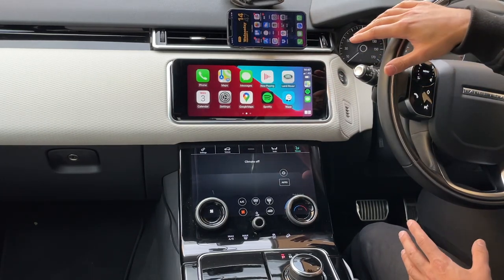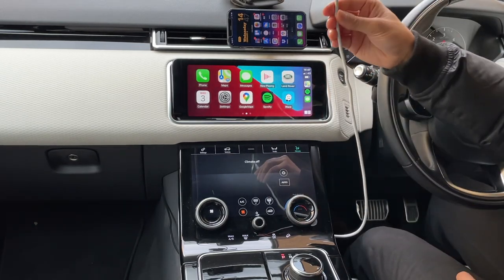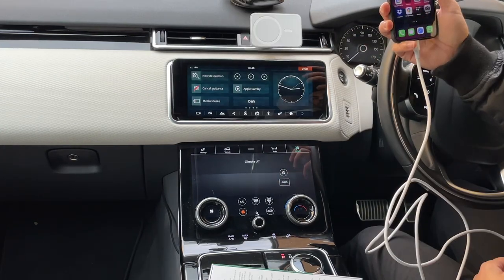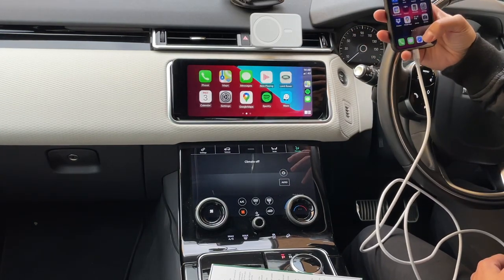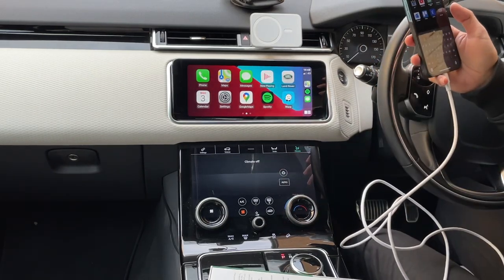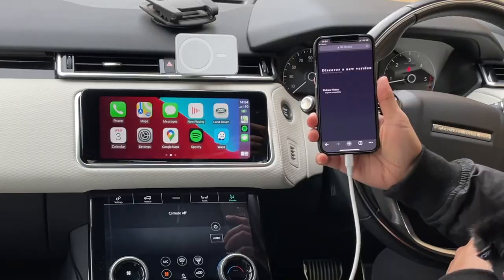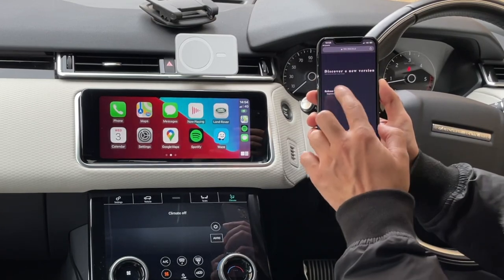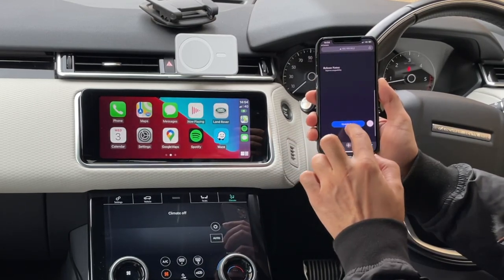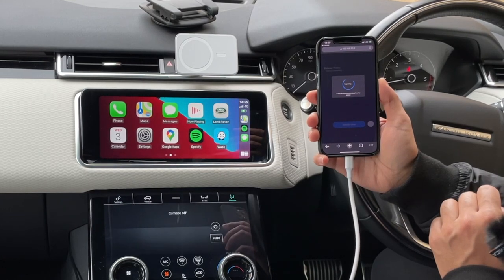Let me quickly show you how to update the firmware. I'm going to connect my iPhone USB cable into the adapter, then go onto the browser on my phone. Apple CarPlay has loaded again; you've got the address you need to access on the back of the box — just enter that URL into the browser. You can see there's a new version available; scroll down and there's an update button. While that updates, we'll get the new firmware onto the adapter — it could take a minute or less.